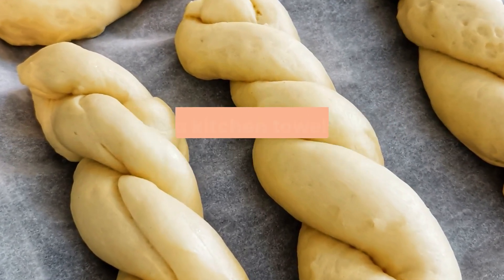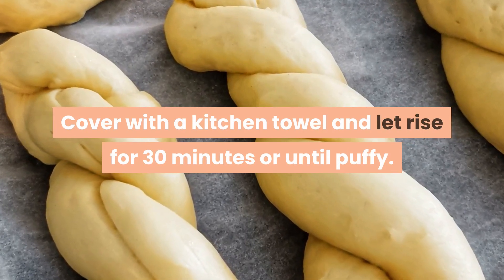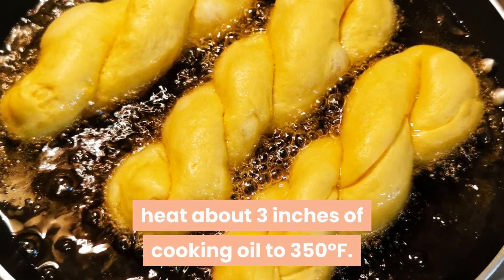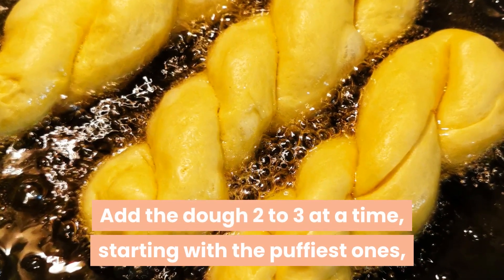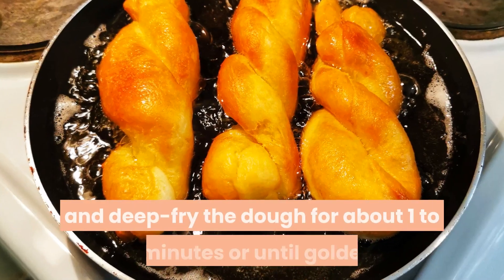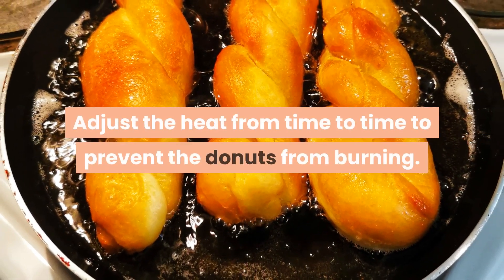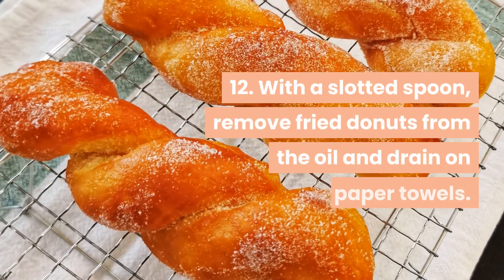Cover with a kitchen towel and let rise for 30 minutes or until puffy. Step 11 — in a heavy-bottomed pan over medium heat, heat about three inches of cooking oil to 350 degrees Fahrenheit. Add the dough two to three at a time, starting with the puffiest ones, and deep fry for about one to three minutes or until golden. Adjust the heat from time to time to prevent the doughnuts from burning.